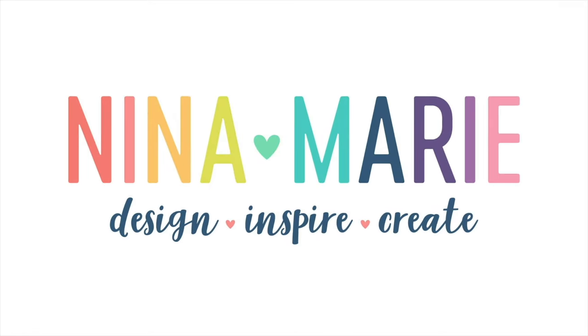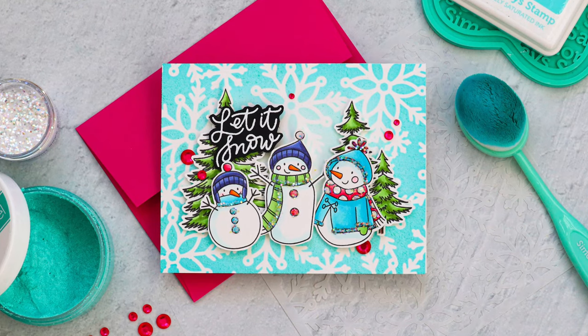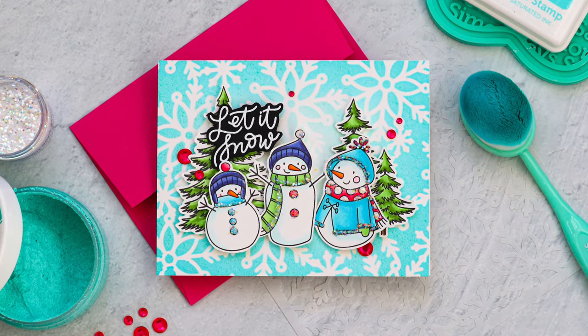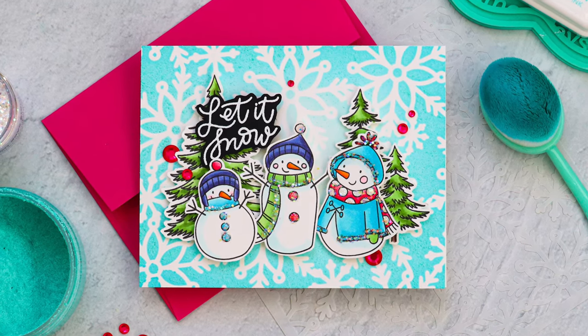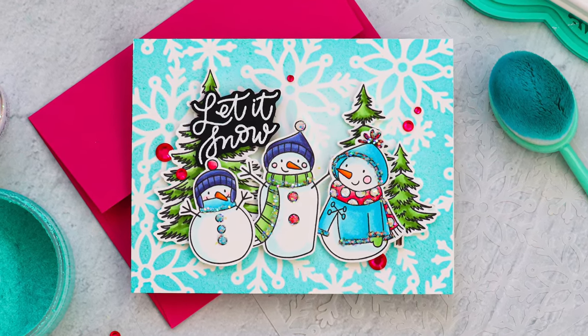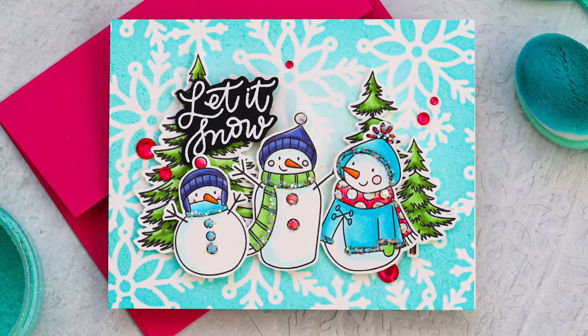Hello there everybody, it's Nina. Thanks for joining me today for a new video. I'm going to be showcasing a project that I made using the brand new Warmest Wishes kit from Simon Says Stamp. This is for January 2022. Inside this kit are some really adorable winter themed products including a brand new Glitz Glitter Gel, and I'm going to use that today to create an ink blended and glitter stenciled background.